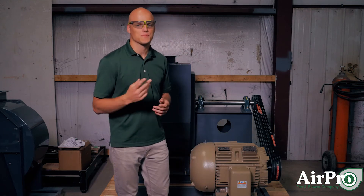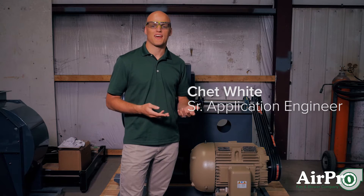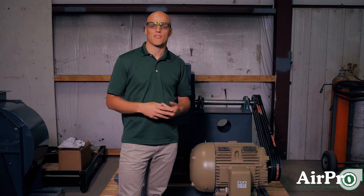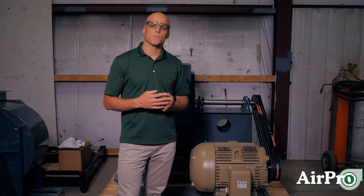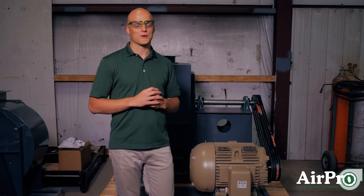When a fan manufacturer ships you a fan, ideally they hope that you install the fan and get it running within a few days of receiving it. However, commonly you receive the fan as part of a bunch of other equipment, and actually installing it at the job site can take several months. So if you must store your fan, please follow the following procedures.